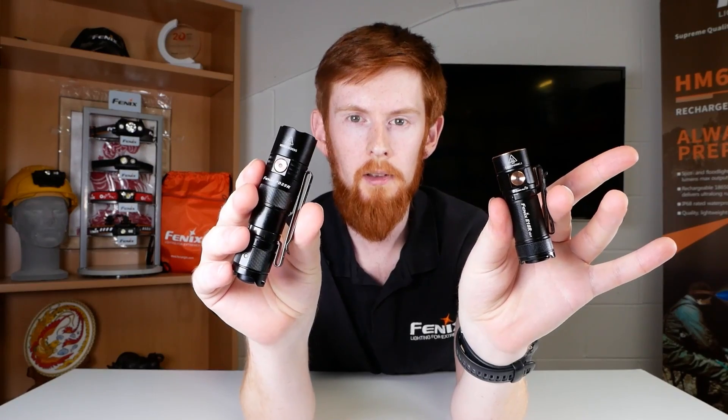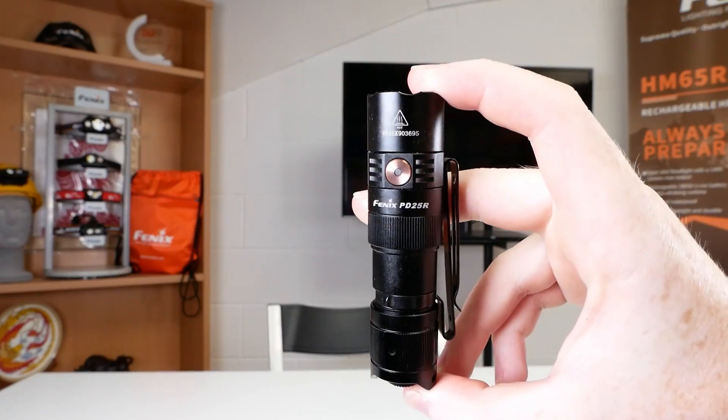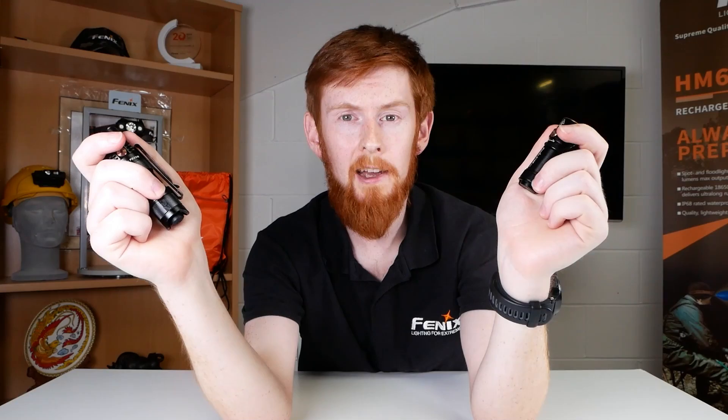In the last two videos, we took our first looks at the E18R V2 and the PD25R — the two latest small torches in the Fenix range. But say you had to get one, and only one. Which one do you choose? It's time for these two to battle it out for the best small torch of 2022.